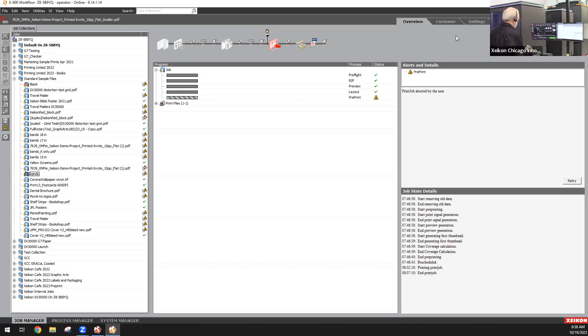The modular architecture allows you to separate the pre-press functionality from the operation of the press. That means your pre-press department can do all the job preparation — imposition, color control, all of that — and the press operator can focus on running the press, maintaining the press, and getting the work out.